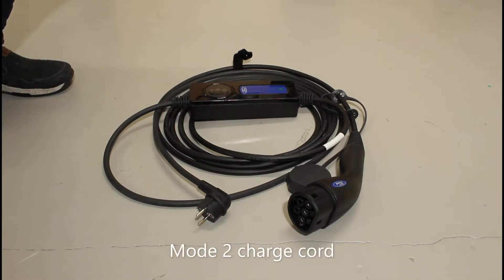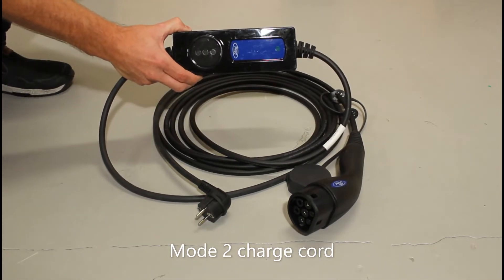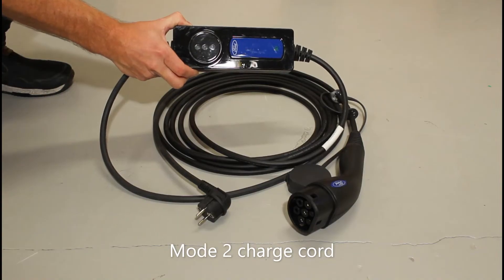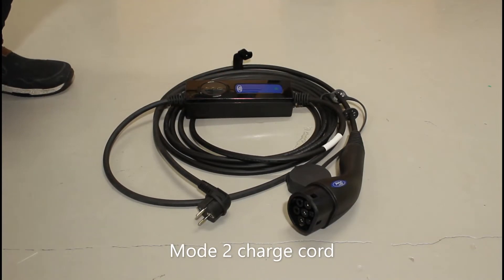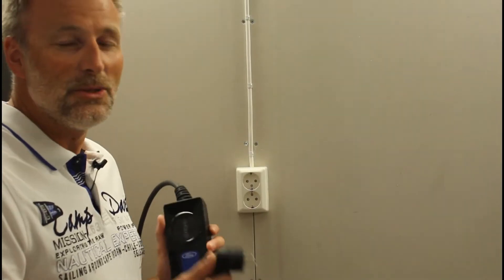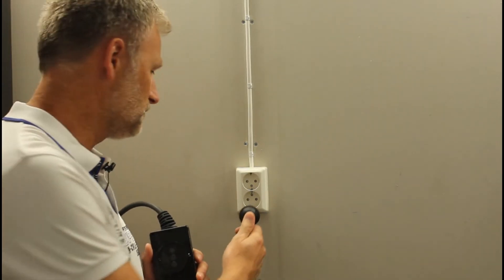Mode 2 is a general description of the charging method which is used to charge your vehicle. Mode 2 is recognized by this box attached to the cable. This box checks the connection to your house and senses the power output from the wall socket. You can check that the wall outlet is okay by inserting the wall socket.